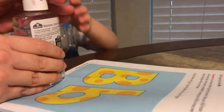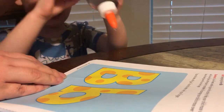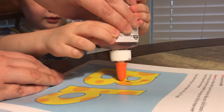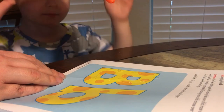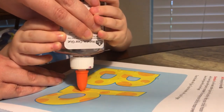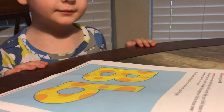Let's trace this letter B. Okay, ready? Make this line right here, it goes down, and then we're going to go over here, and then over here. Now let's go to the lowercase b — go down, and then make sure it gets all blue on it, then go over here. And then we're going to let it dry.